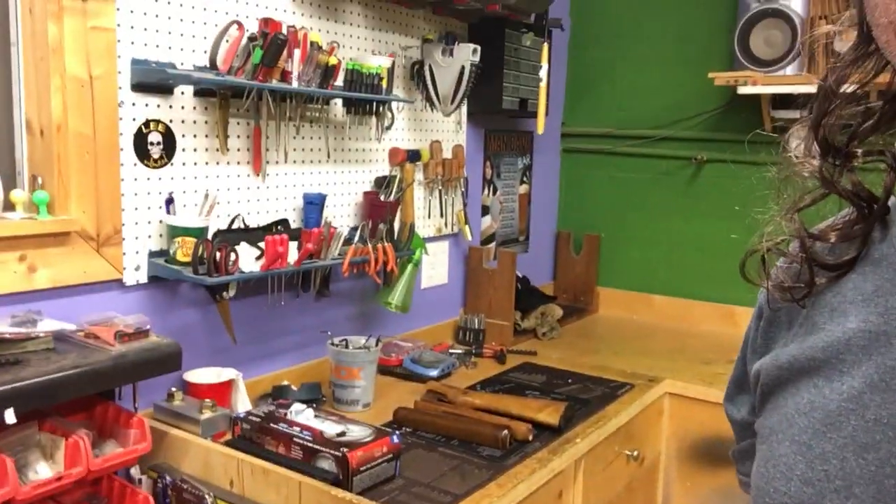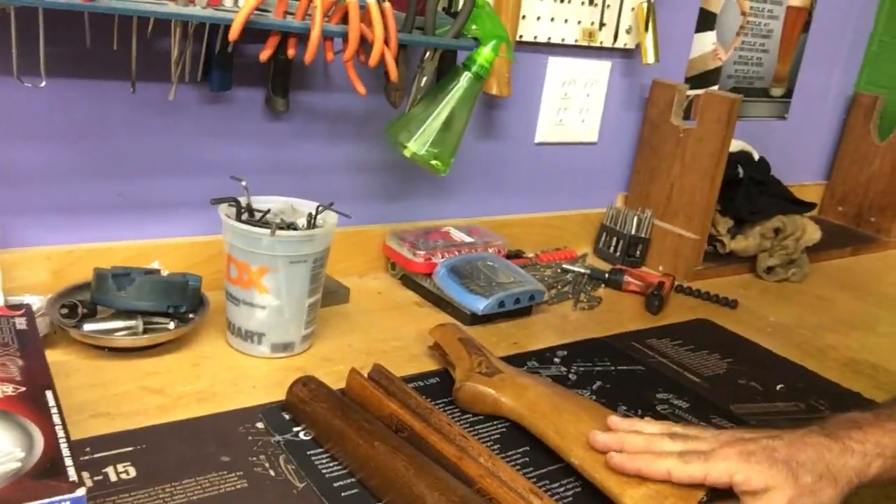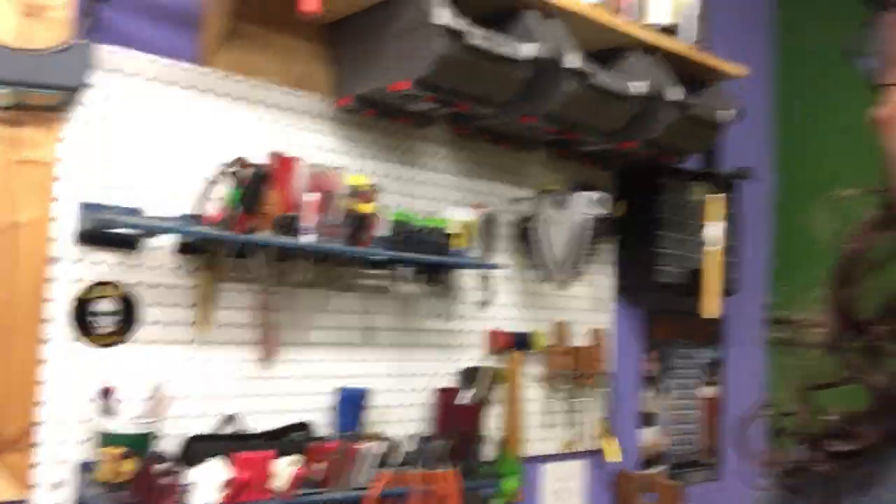Here's where I work, right here. Getting ready to do some work on a couple lever actions — going to restore some wood. Got my tools. I'm OCD, so everything goes back where it belongs. Clean workspace is a happy workspace, know what I'm saying. More work area. I also Cerakote cups — pretty cool, huh?